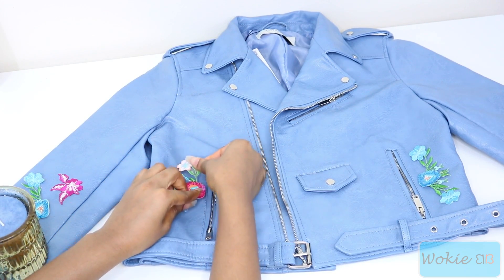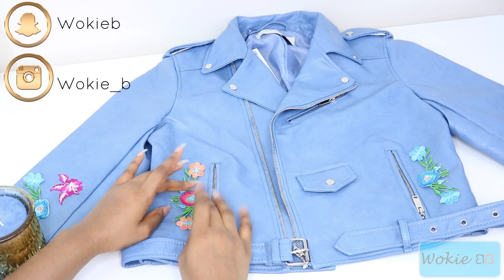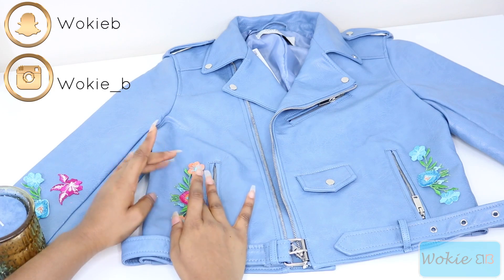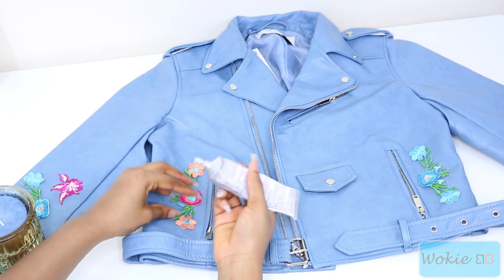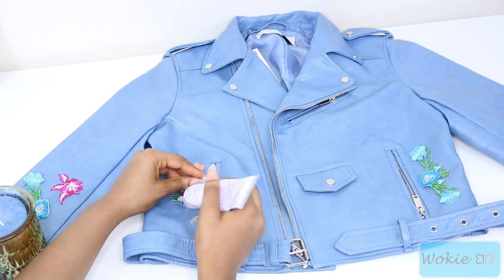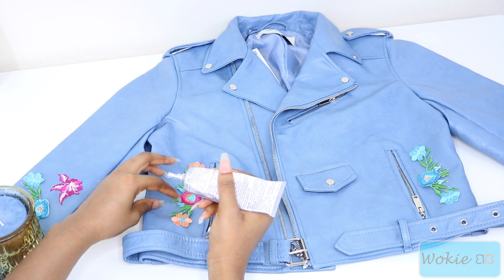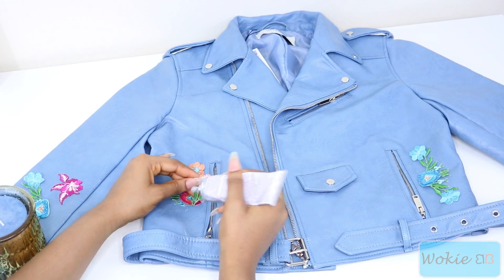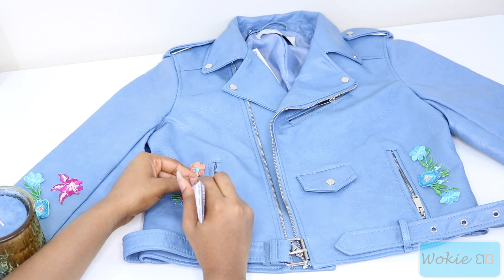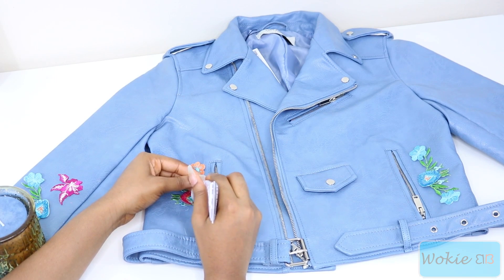The good thing about the glue is it sticks when you put it on but it's not permanent, so you can still slide it around and get it into the position that you want. And if you do get glue on the jacket where you don't want it, you can just use a paper towel and wipe it away. Another great thing about this glue is that it dries clear, so if you get it on any other part of the jacket or if there's some glue that bubbles over from under your appliques, it's not going to be showing at all.